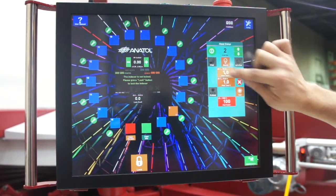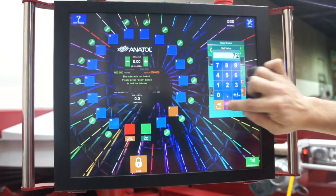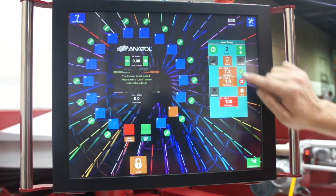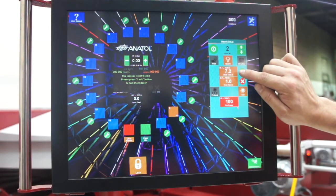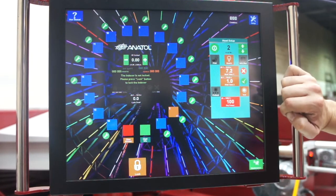To change the times, I can easily hit this button, set my desired time, and it'll come up here. If I want to quickly switch from 7.2 seconds to 1 second, that's all I have to do.